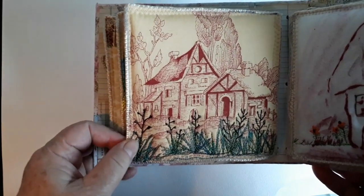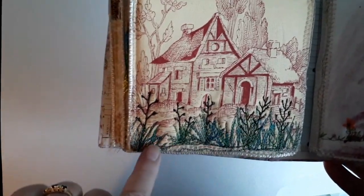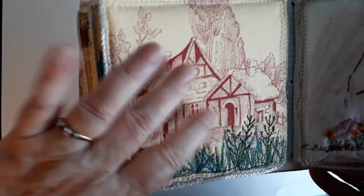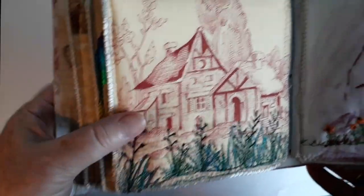Again this is just a commercial fabric and what I've done is thread painted some flax along the bottom here, taking it from a French style rural setting into a New Zealand style setting.